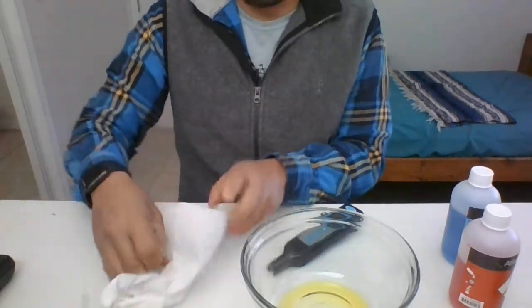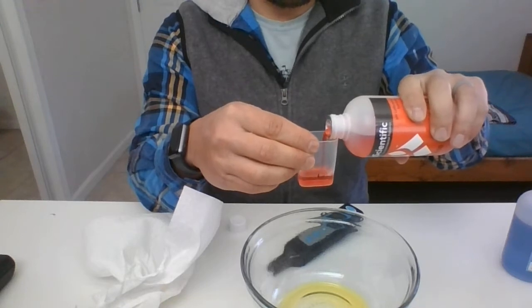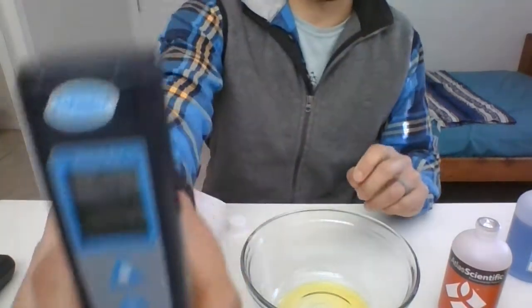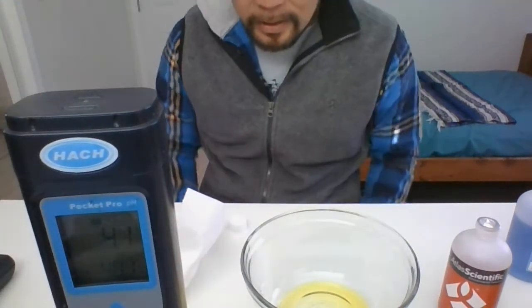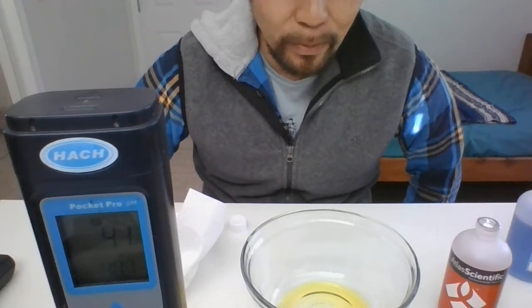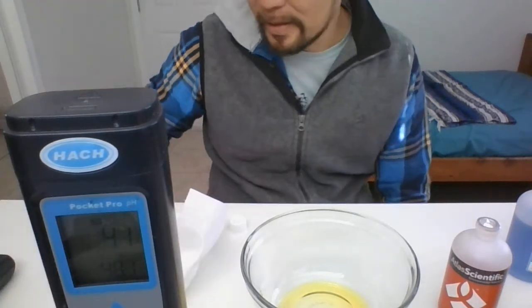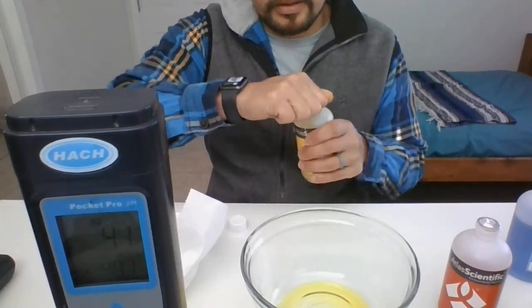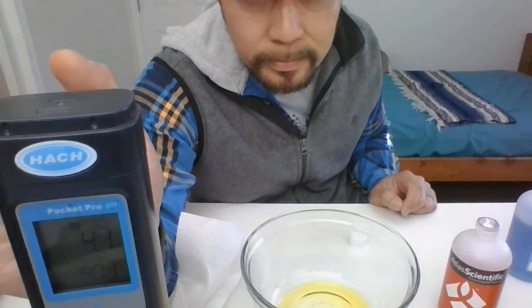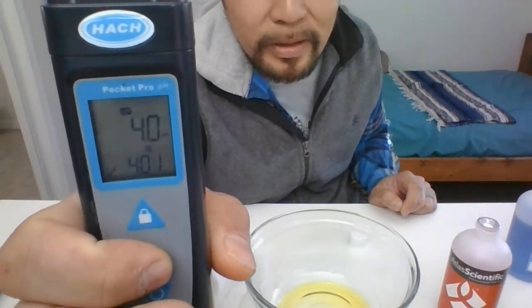You can choose either the ten or the four buffer next. I'm going to go with the four first — the red one. Fill the cap up again to the line or arrow. The reader will automatically detect whether you're doing a four or ten. Wait for it to read 4.0, then hit that circle button again. Give it a little time to calibrate. There it goes — 4.0. Hit the circle button and the 4.0 will blink.